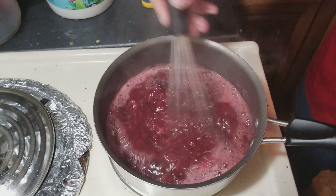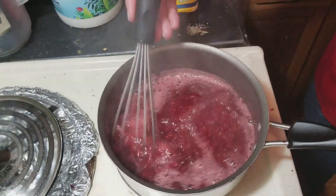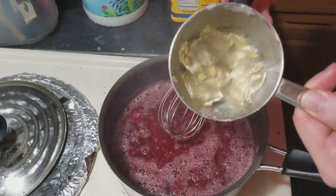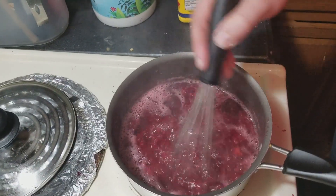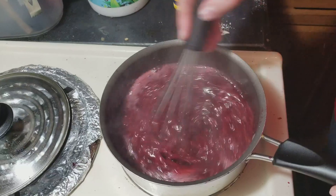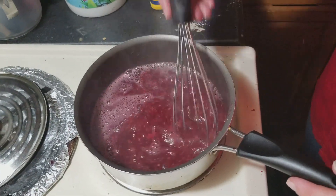I'm just going to continue whisking that so it's all broken up. I've got about a quarter of a cup of gelatin just like before - dump it in and we're just going to break it up and stir it until it's all dissolved. Just like before, we're going to throw it into a bowl and let it sit at room temperature until it starts to set just a bit, and then we're going to throw it in the refrigerator.